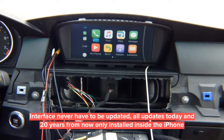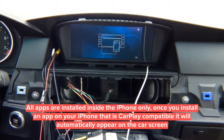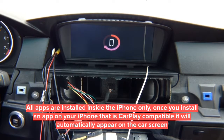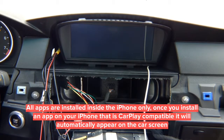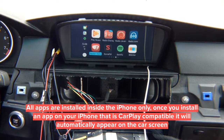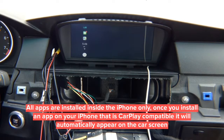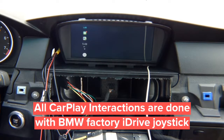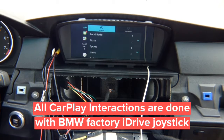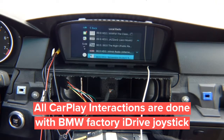Connect another phone with more apps installed and you'll see many more CarPlay apps appear on screen. Whatever apps you install, that's what you get — just like CarPlay in a modern BMW. You can move to TuneIn Radio, which launches right away. Select any local radio station and the station plays through the car's audio system.